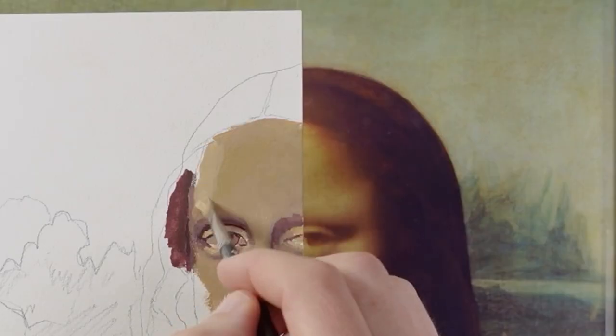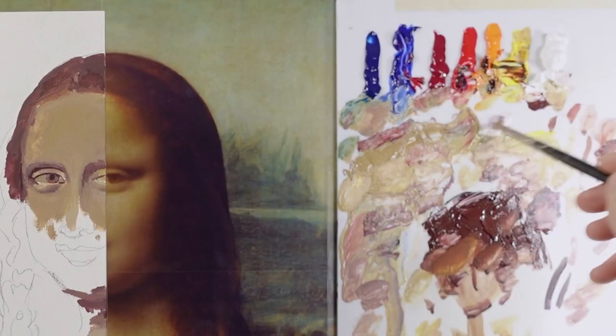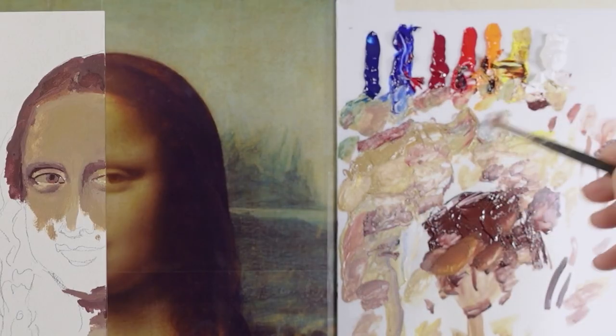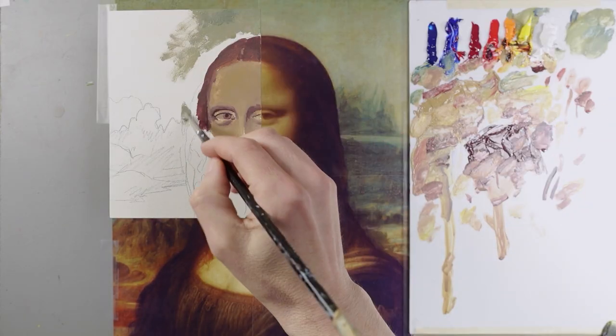I figure I'll work on her hair for a little while. I put in some of this background color — it's a dull green color, so I'll use ultramarine blue and this permanent yellow light. It's not too bad.